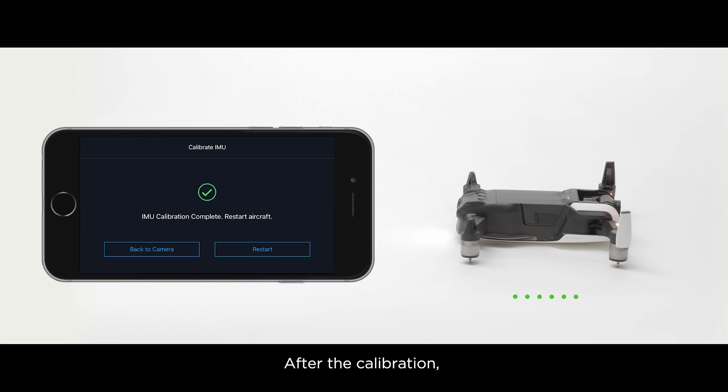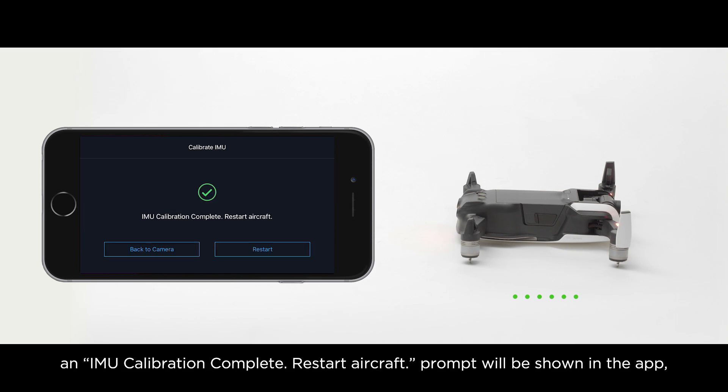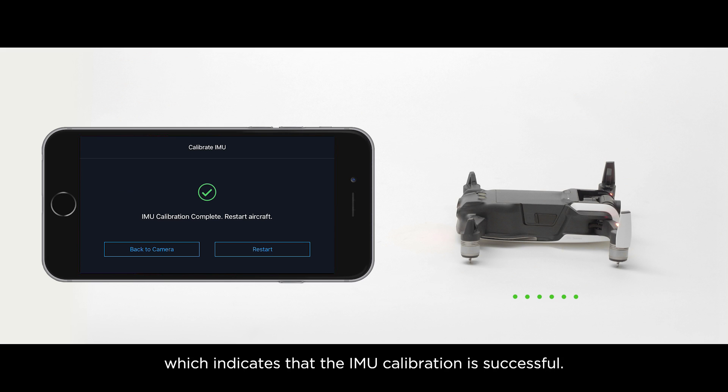After the calibration, an IMU Calibration Complete — Restart Aircraft prompt will be shown in the app, which indicates that the IMU calibration is successful.